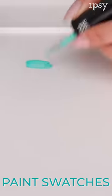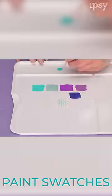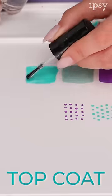So the first step is to paint small rectangle swatches and dots of each polish on the plastic tray. Let this dry completely, and then paint your top coat over them. While the swatches are drying,